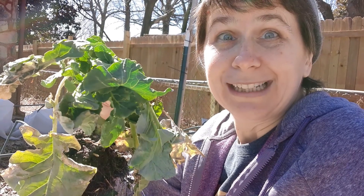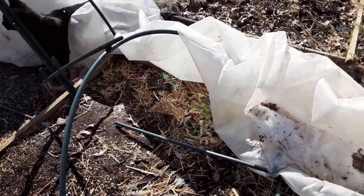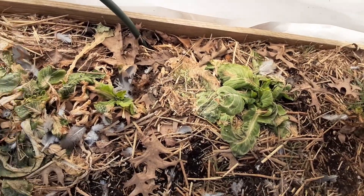This is my broccoli. Let's check the lettuces. Oh, there's ice and snow. Yeah, things didn't go so well here. Oh, looks like we were growing cats. Oh, this is sad.